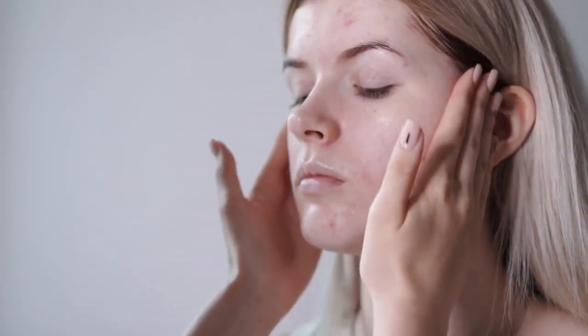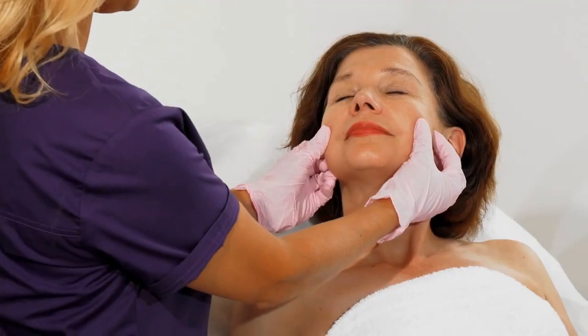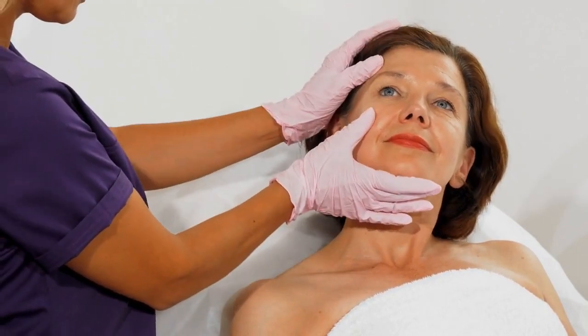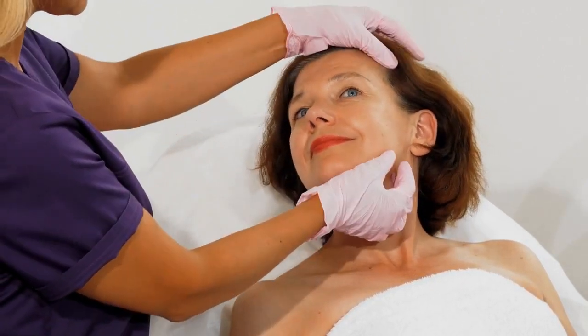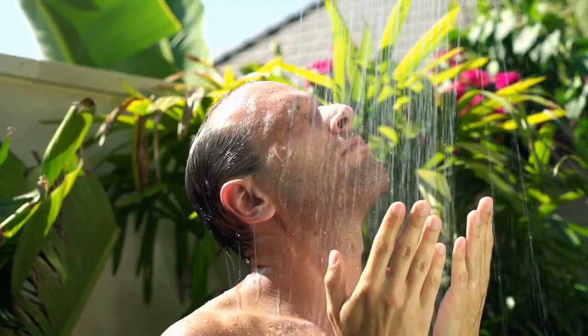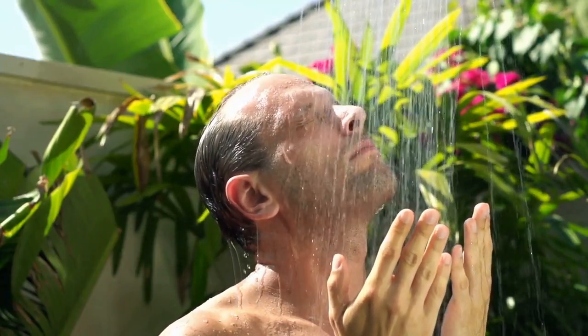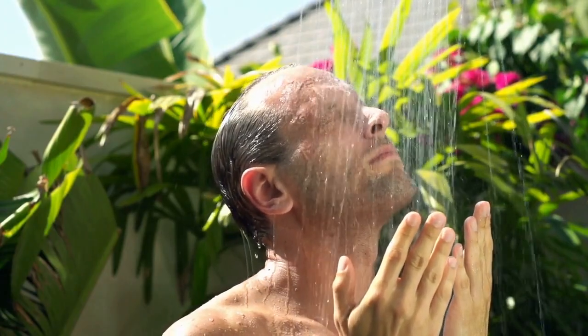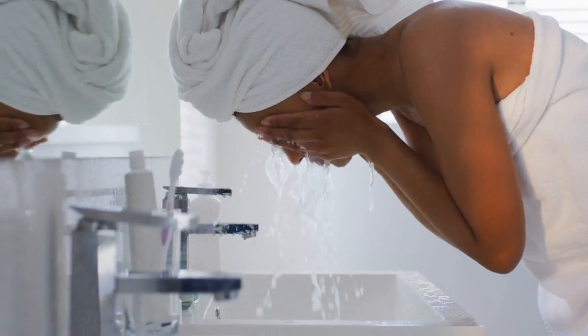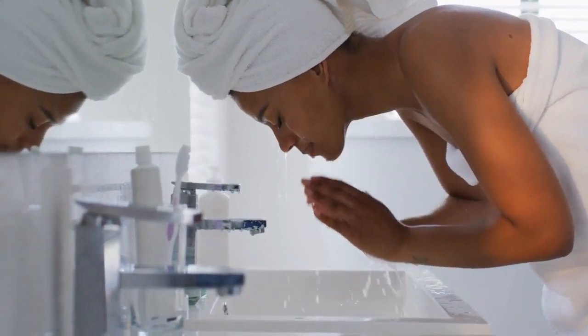First of all, regular facial cleaning helps in maintaining the right level of hydration. This is important because dry skin can lead to all sorts of problems, including premature aging, wrinkles, and breakouts. So if you want to keep your skin looking youthful and radiant, you need to make sure it's properly hydrated. And what's the best way to boost hydration? You guessed it — by washing your face.